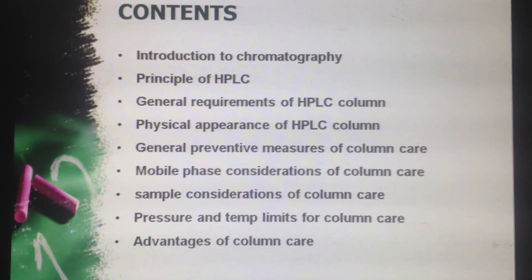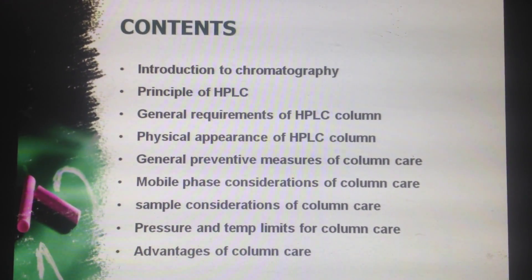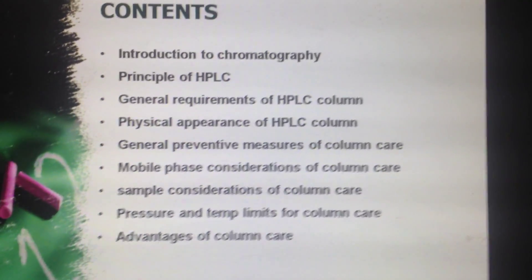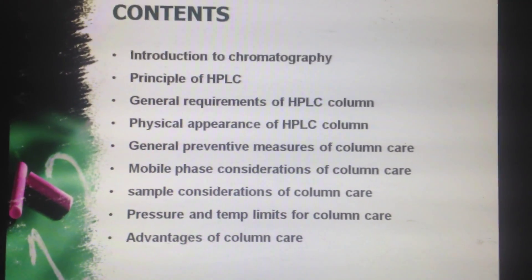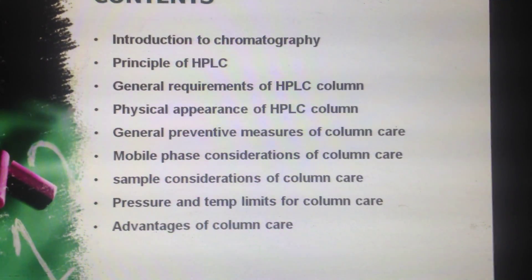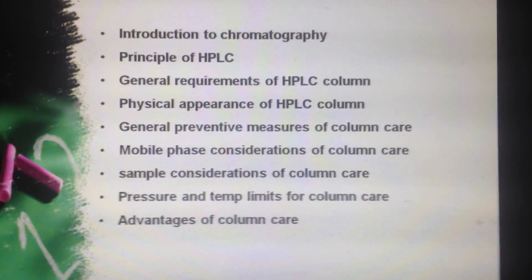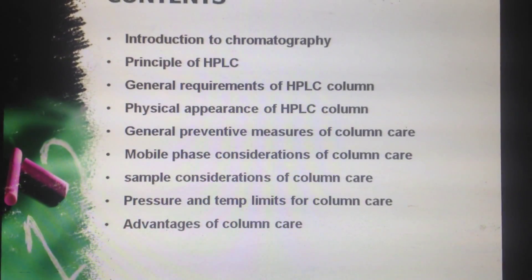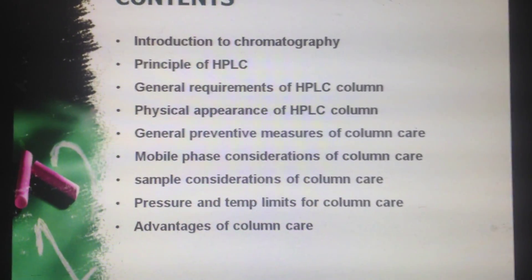Let us see the contents. First is the basic introduction to chromatography, followed by principle of HPLC, then general requirements of HPLC column, physical appearance of HPLC column, general preventive measures of column care, mobile phase considerations, sample considerations of column care, pressure and temperature limits for column care, and finally advantages of column care.